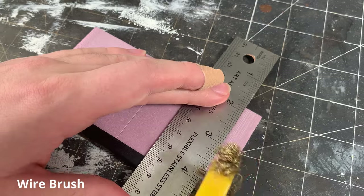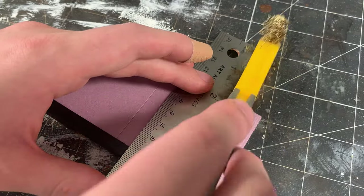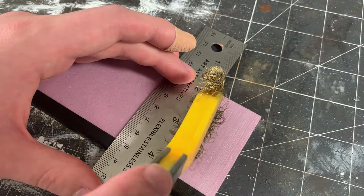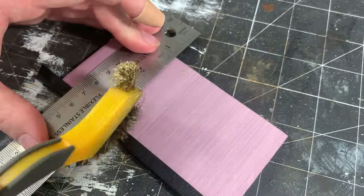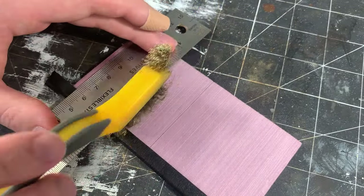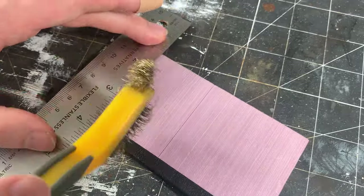Again, I run the wire brush along my ruler in the direction I'm applying the texture to, and I continue this process over the entire surface. It's important to note that I'm applying almost no pressure when I run the wire brush along the foam. Too much pressure will cause the foam to tear and pill on the surface. I'd recommend practicing on a scrap piece of foam first.